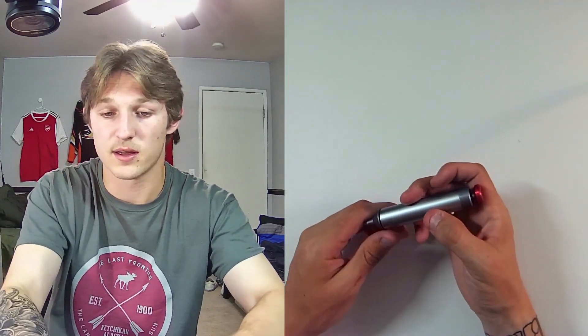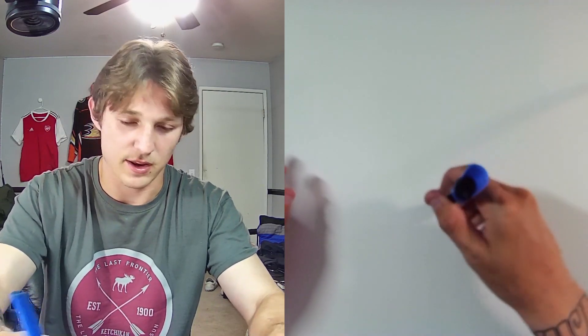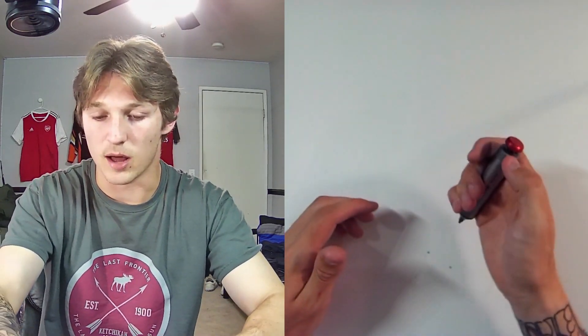This is what it looks like — very sleek and minimalistic. Compared to the other one, which is pretty bulky in the hand, this one is a lot more ergonomic.